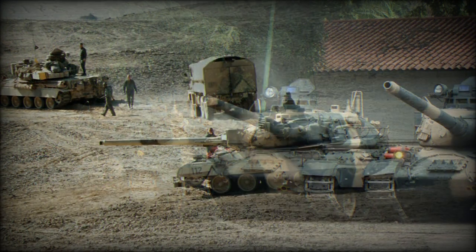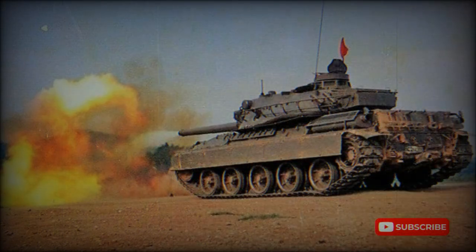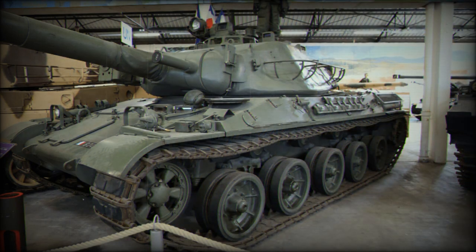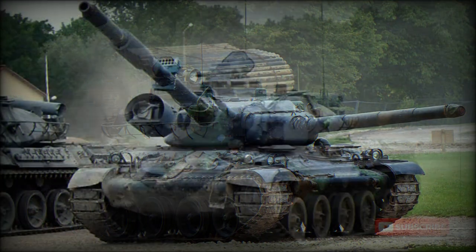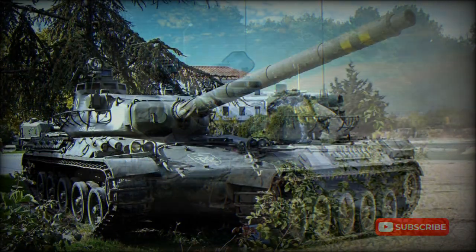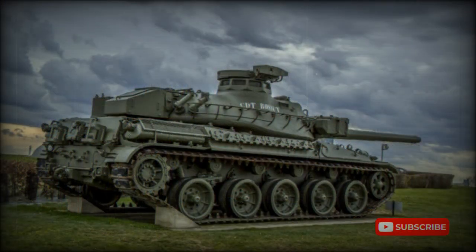A distinct design feature also sees a 20mm cannon fitted coaxially in the turret, which can be elevated separately of the main gun. An additional 7.62mm machine gun is fitted to the top of the turret for anti-infantry or anti-aircraft defense. Five road wheels are afforded per trackside. Power is derived from a single Hispano-Suiza 12-cylinder diesel engine developing 720 horsepower. Ammunition storage consists of 47 rounds of 105mm projectiles, over 1,000 rounds of 20mm ammunition, and over 2,000 rounds of 7.62mm ammunition.